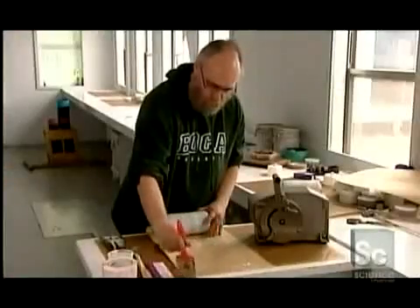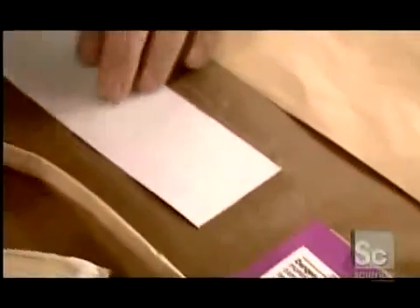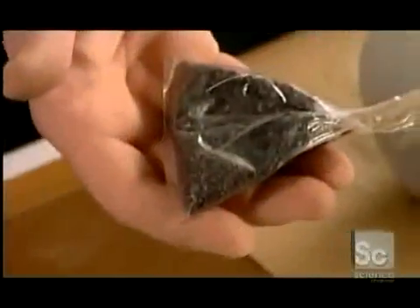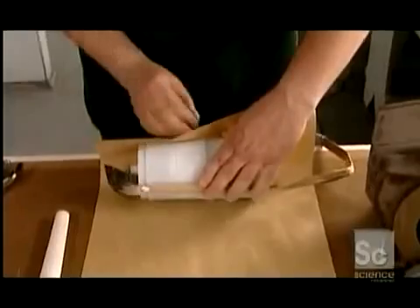Next, he wraps the fireworks in craft paper. The label uses international color codes to indicate the size of the shell. The lift charge — a gunpowder bag with a long, fast-action fuse — goes at the base of the shell. That's what will send the firework into the sky.